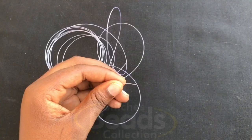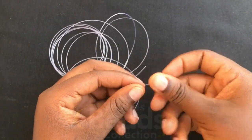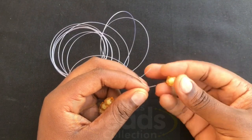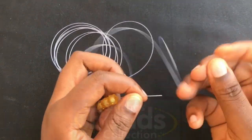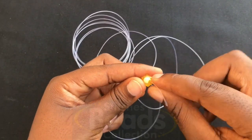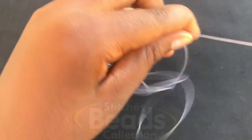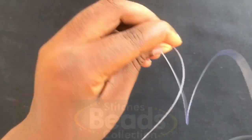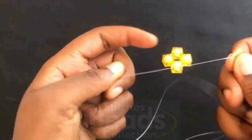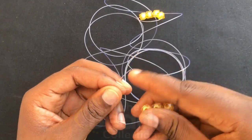Then you pick four beads, fix on any side of the fish line — either the right side or the left side — fix all four beads, and then you cross with the fourth bead using the other side of the fish line. Then you pull it out. Make sure you have the ends of the fish line so one side will be longer than the other. You have your first ring done.